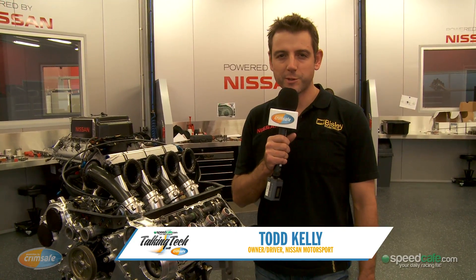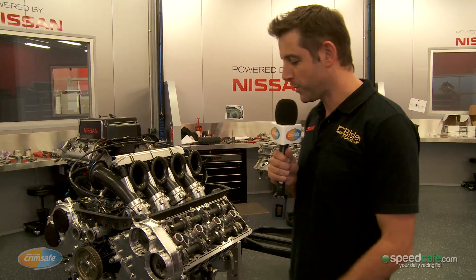Hi, I'm Todd Kelly from Nissan Motorsport. Welcome to Crimsafe Talking Tech. Today we're talking about the Nissan VK56 V8 Supercar engine.